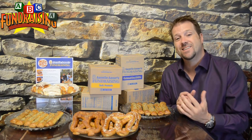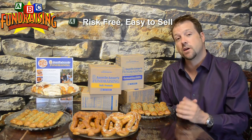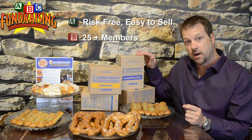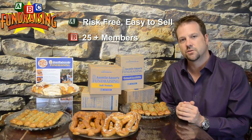So let's recap. This fundraiser is easy. It's a risk-free fundraiser for your group to do. This is great for groups of 25 or more members. Reason being is there is a minimum order size of 100 items, so you want to make sure your group can sell over 100. That's why we suggest 25 members.